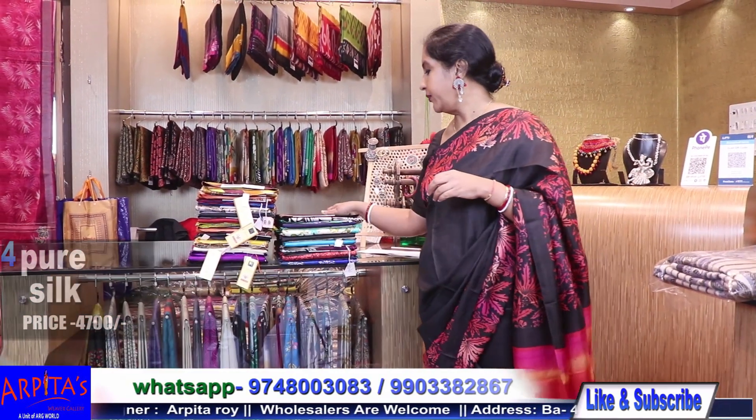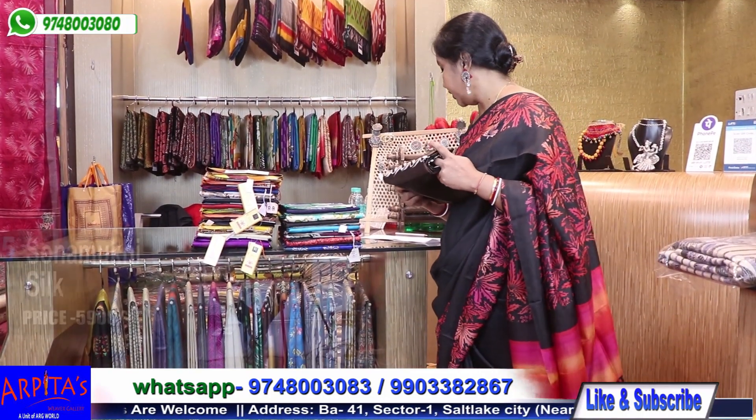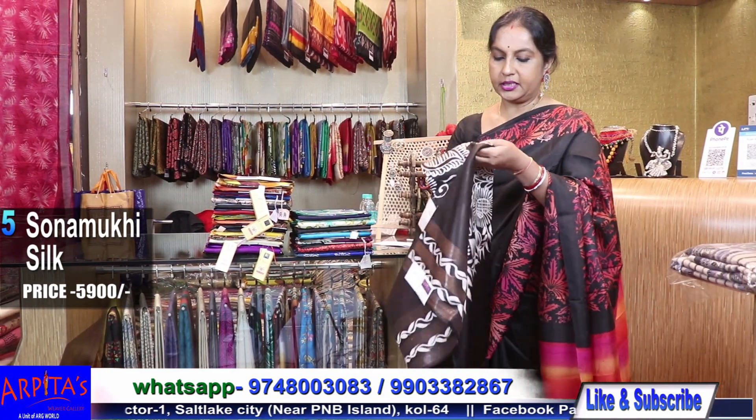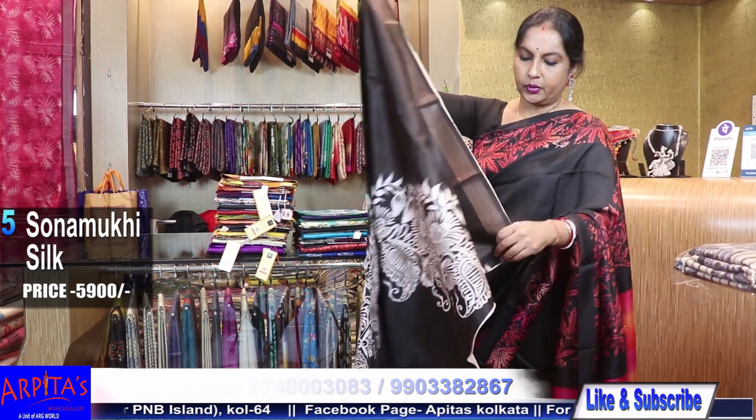Now I am moving to Saree No. 5. Saree number five is Sonamukhi silk, priced at 5900. It is very beautifully done with batik work, with a zari border — two-line zari border on the lower bottom.